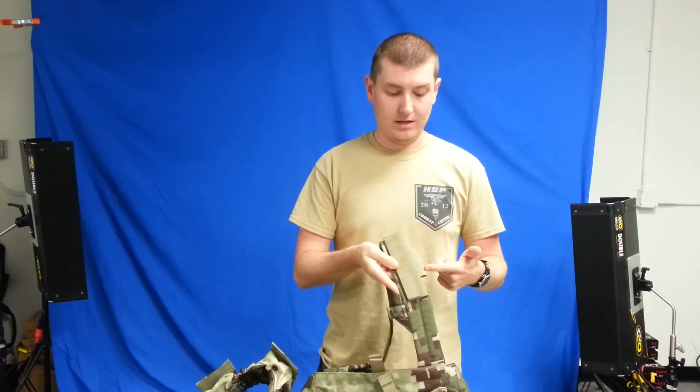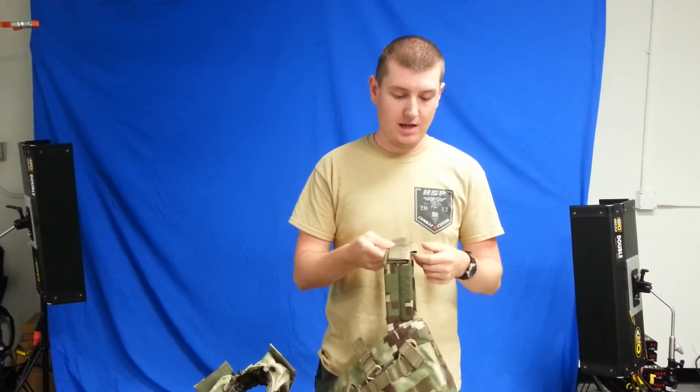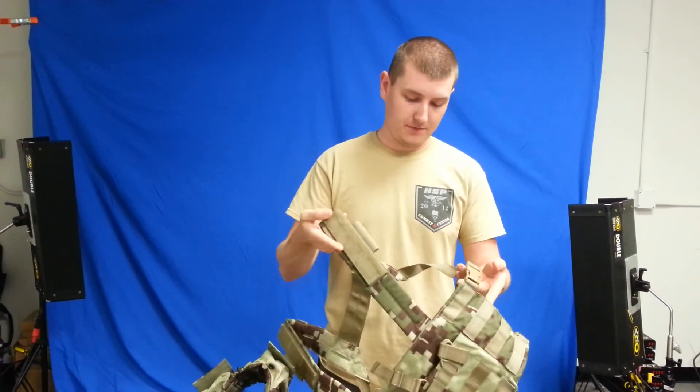Also webbing for the routing of comm and hydration tube wires. Be sure to check these out on our website airsoftgi.com. Thank you and have a good day.